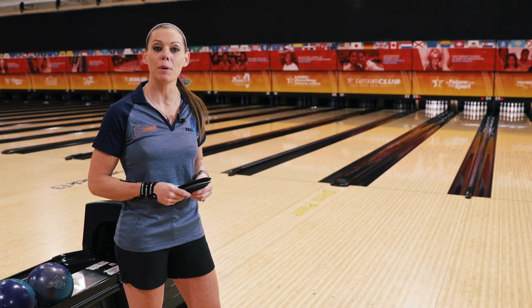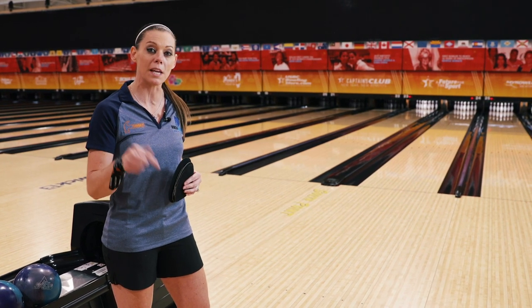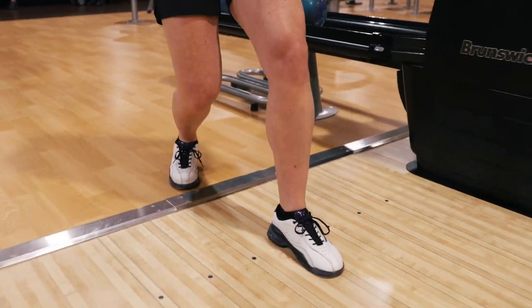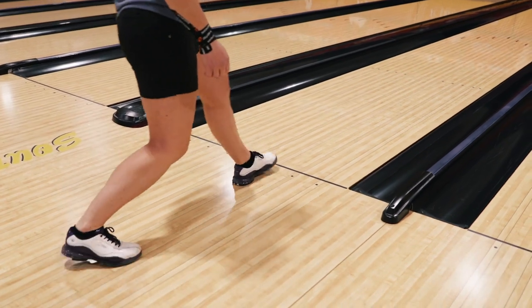The first thing I do when I put my bowling shoes on, no matter where I'm at — even if it's in my same home center every single day — I always check the approach. I'll walk up and do a quick little test slide to make sure it feels good, and I will also do that at the foul line.